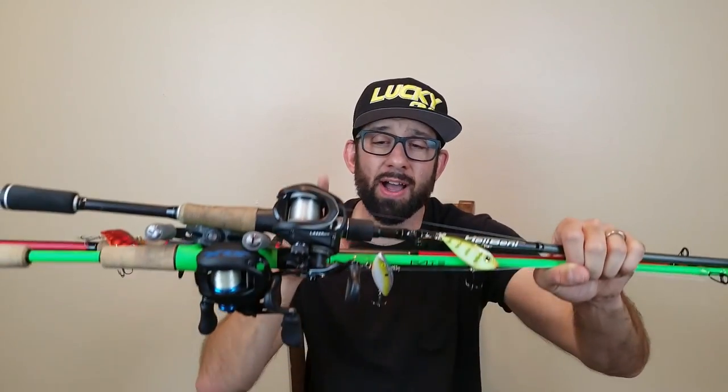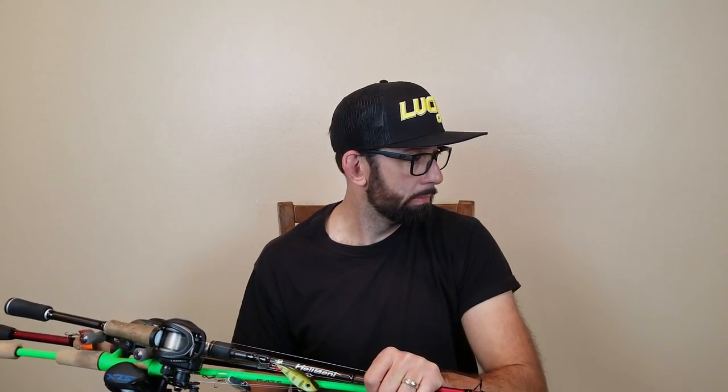What is happening fish and friends? Welcome to another episode. I hope you're having an amazing night. Tonight we're talking about combos — combos for your lipless crankbaits and square bills, and broken rods.